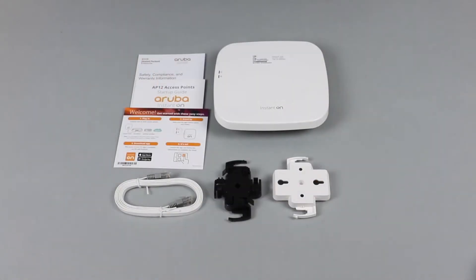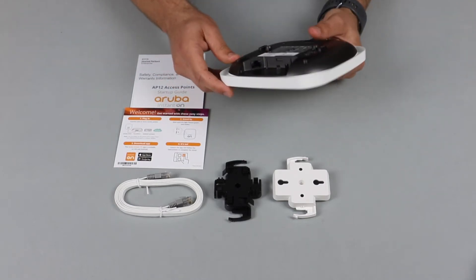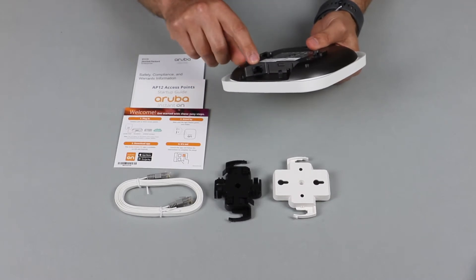A very important thing to note is there is no power adapter included with this AP. There are three different ways to power up this access point. First, you can simply connect it to a PoE switch using an Ethernet cable.